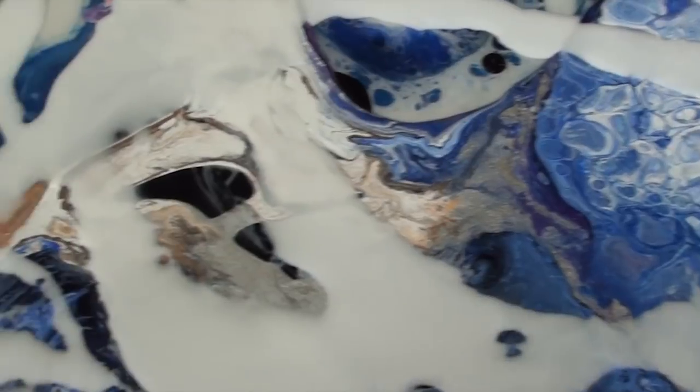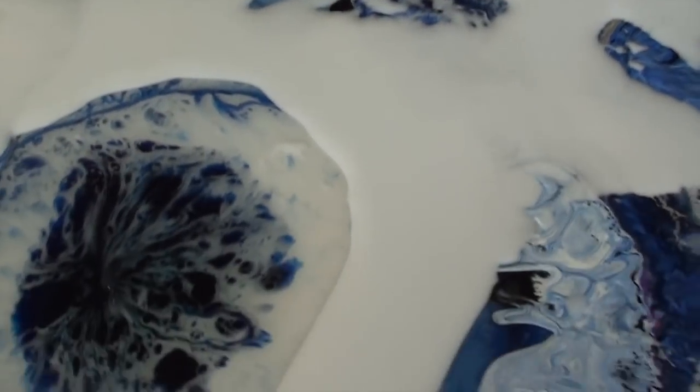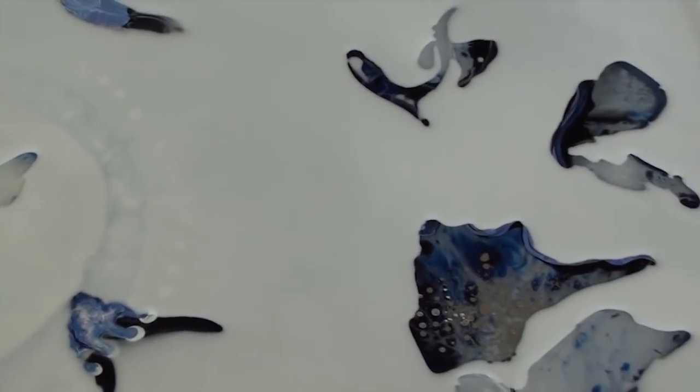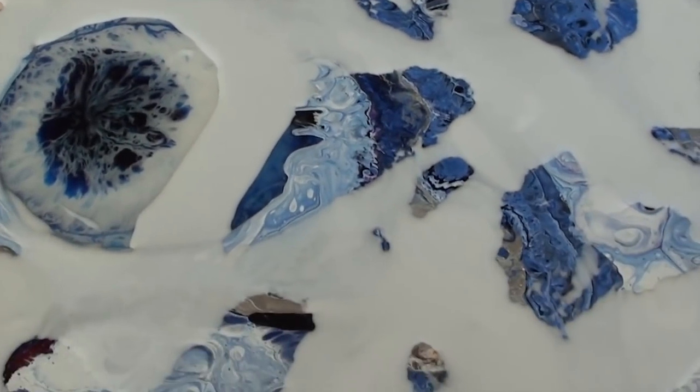I'll just show you closer what I've done. So I just keep wiping back to get these shapes. What I'm trying to do is make it look like just a whole lot of little flittering butterflies. I'm going to do work over the top — multiple layers — but this is the base.